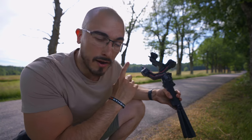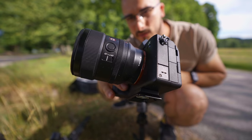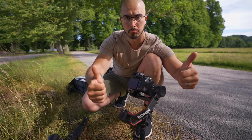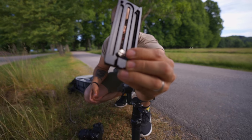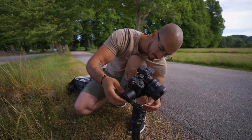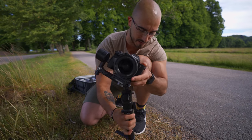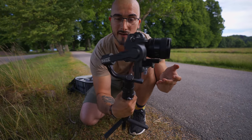I know for a fact that the RS2 is very easy to balance, so let's see how it compares. I'm going to use the A7S3 with the 24mm GM. The downside is that you have to have some sort of screw to attach this to your camera. Let's see if we can turn it on — it's on. It actually seems like it can hold up.